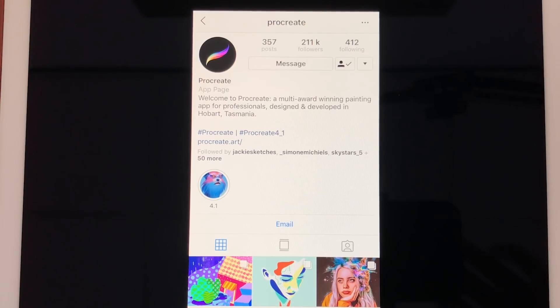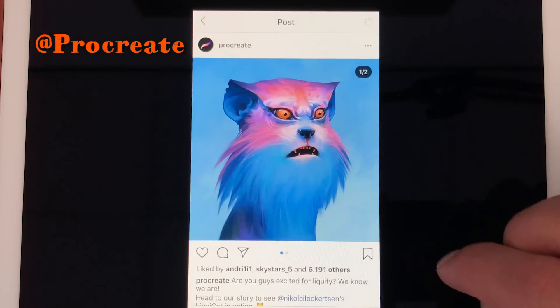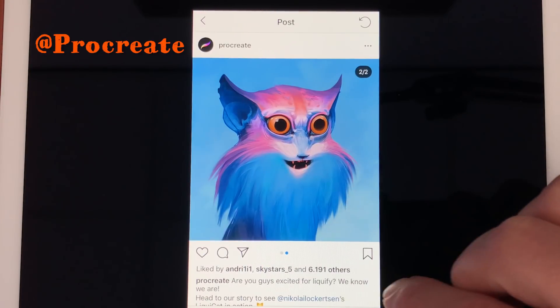If you follow Procreate on Instagram you can see in the stories that they give sneak peeks of what's coming to Procreate 4.1. And in this video I'm just going to go over the things that are coming to Procreate 4.1. When you go to Instagram and go to the account of Procreate, which is @Procreate, you'll find some of the updates that are coming to Procreate 4.1.